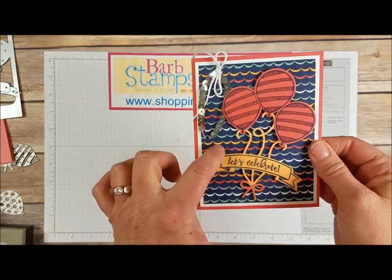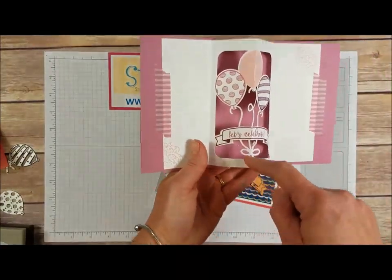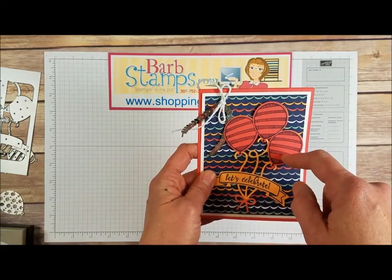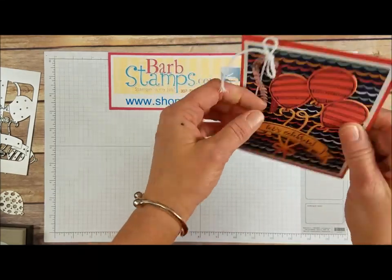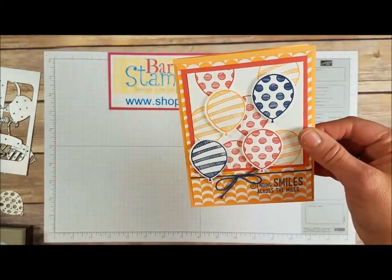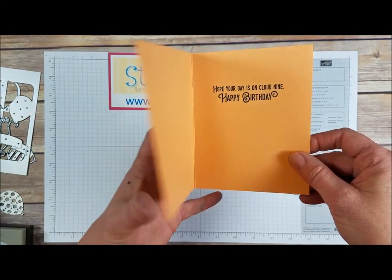This one also uses the Carried Away Designer Series Paper — when you run it through the Big Shot you can cut out the design, snip the pieces out of the middle, and put them on the front of a card. She ran the Peekaboo Peach color through with the big die, stamped and punched all these balloons done with Watermelon Wonder, got the greeting, a little Calypso Coral bow, some sequin trim hanging off the top with white baker's twine, and a simple balloon and greeting on the inside. Here's another colorful one using Night of Navy baker's twine and the Carried Away Designer Series Paper — lots of colorful balloons, some popped up, some just stamped, and a 'hope your birthday is on cloud nine' Happy Birthday greeting.